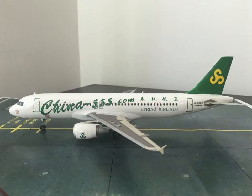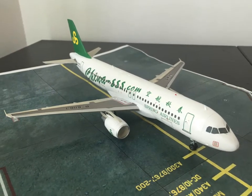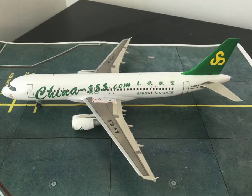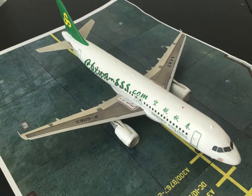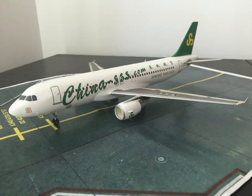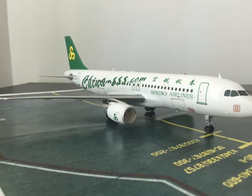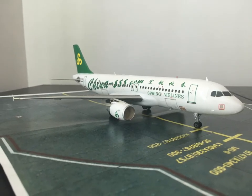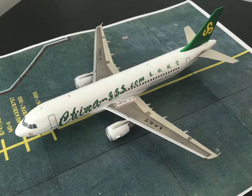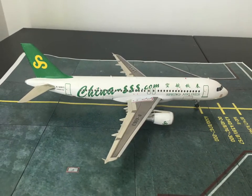This is the final result of the Airbus A320 in 1:144 scale from Revell, built in China Spring Airlines colors. I hope you enjoyed that build — it was a little tricky, but with time and patience we got a pretty decent result. If you enjoyed it, please give me a thumbs up or subscribe to my YouTube channel if you haven't done so yet. See you soon for another build review — thank you for watching!